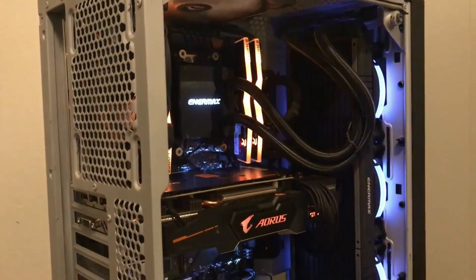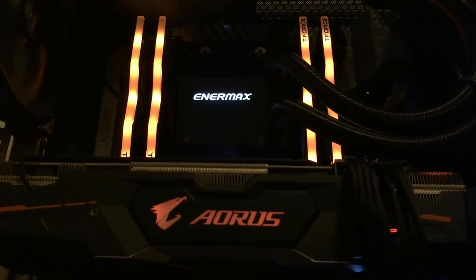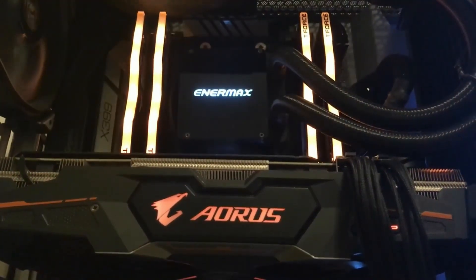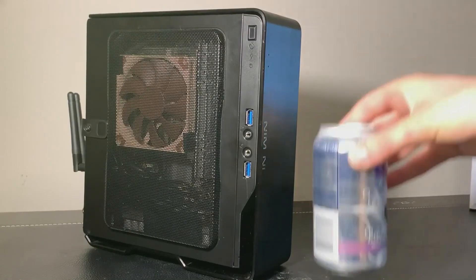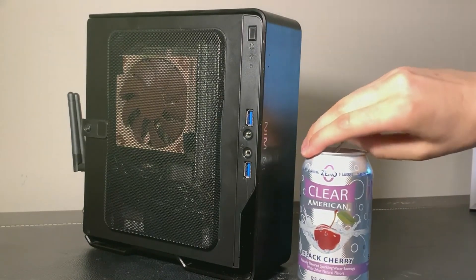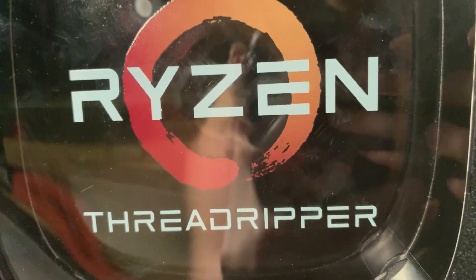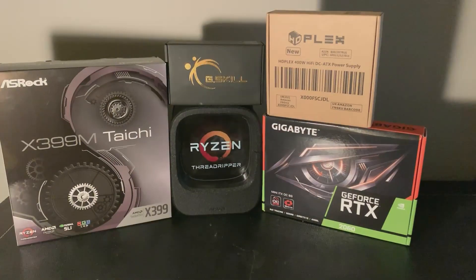I love my Threadripper PC inside the Fractal Design Meshify-C, but lately I've been more appreciative of Mini-ITX systems as seen with my LAN PC and the NWIN Showpin. It opens up a lot of desk space without compromising performance. Now for my new project, I'm going to see if I can fit the Threadripper 1950X inside a case less than 10 liters.